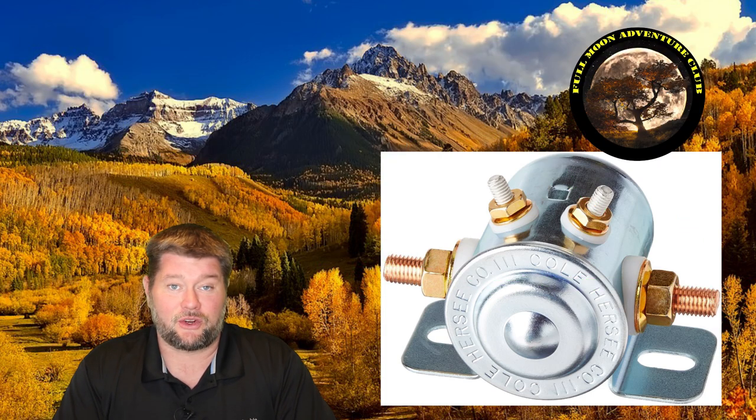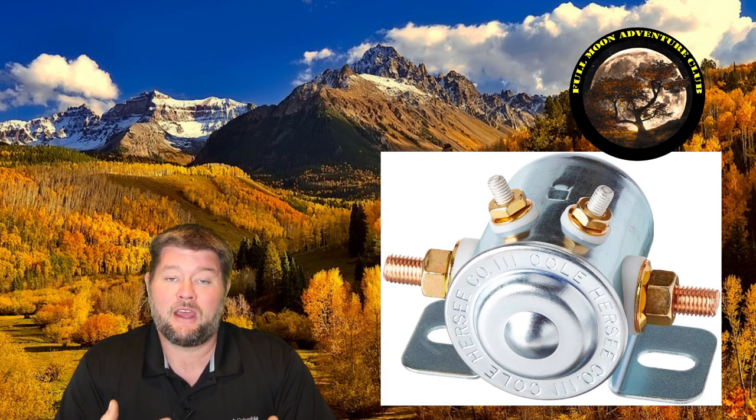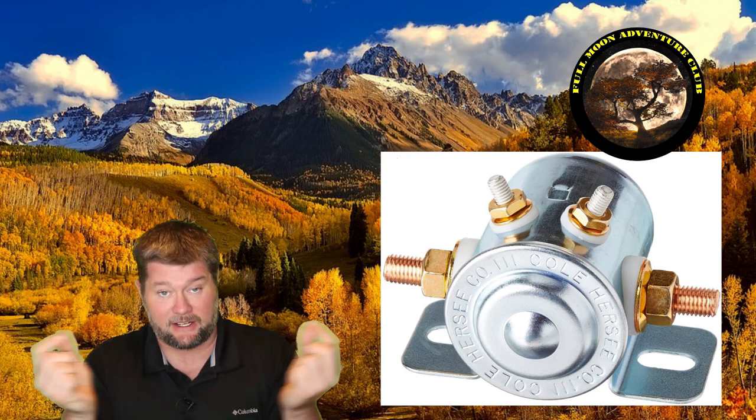Nine times out of ten, that solenoid is going to be bad and that's what you need to replace. If you want to check, a really easy way to do that is just by opening up the hood, trying to locate the solenoid — which looks like this — and then having a friend hit the switch. A lot of times you can hear it from inside the RV. When you hit that switch, you're going to hear a click, and it's pretty loud, very audible. That's the click of the solenoid snapping into place connecting those two batteries.